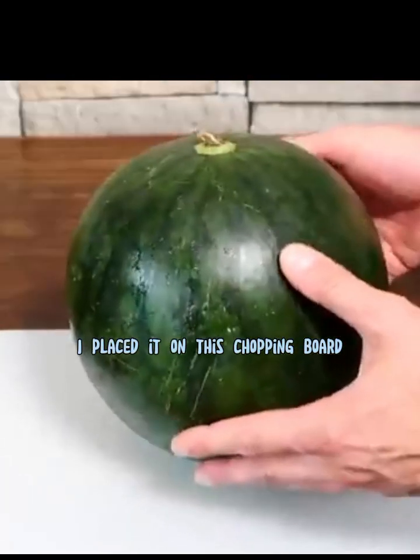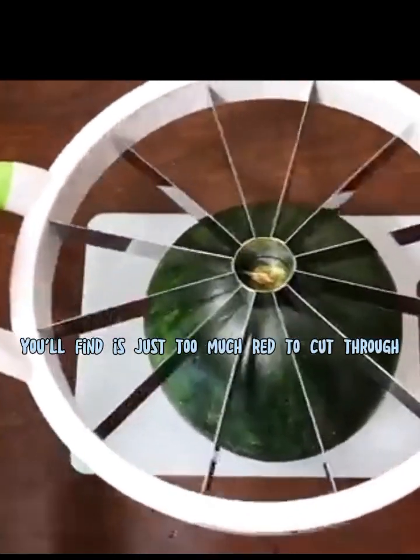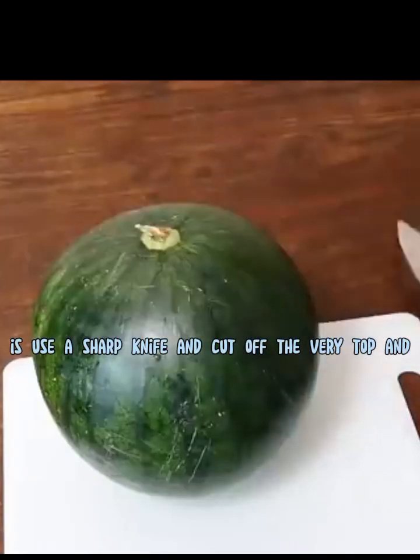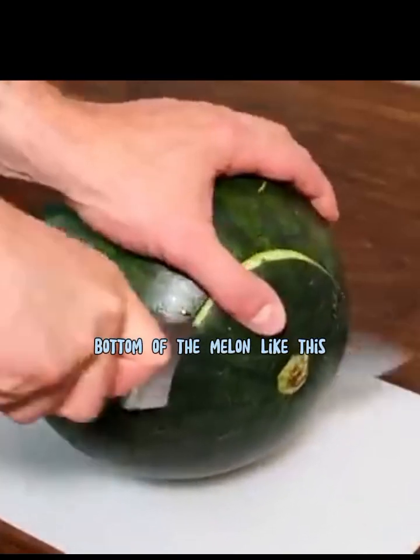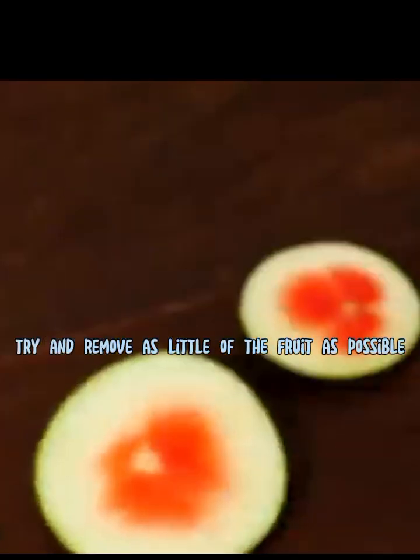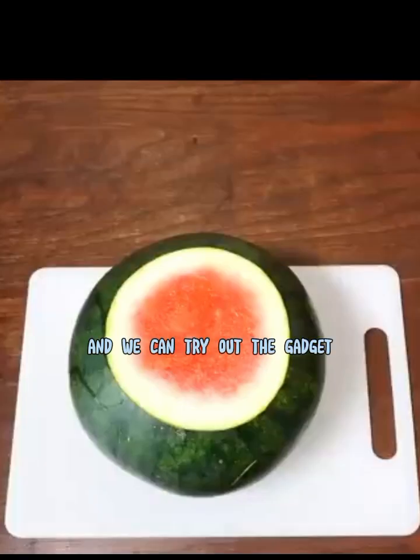I placed it on the chopping board. If I were to just try and push it straight down on top of the melon, you'll find it's just too much to cut through. So instead, we need to first use a sharp knife and cut off the very top and bottom of the melon. Be careful not to cut too deep — you want to remove as little of the fruit as possible. You can see here I've hardly cut any off. Now the melon sits nicely on the chopping board without rolling and we can try out the gadget.